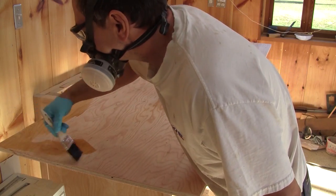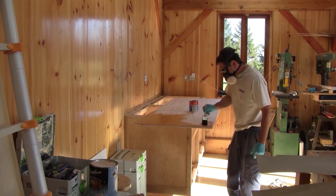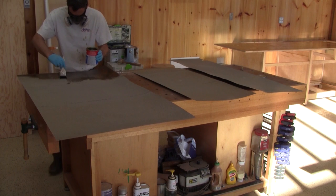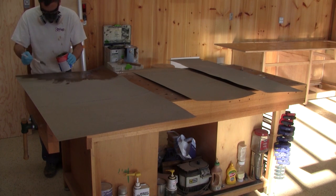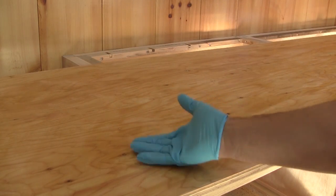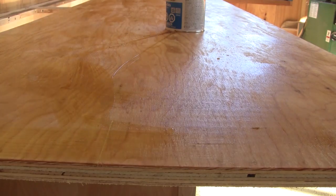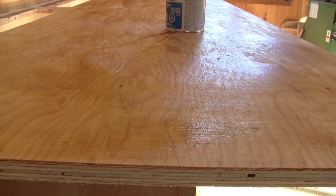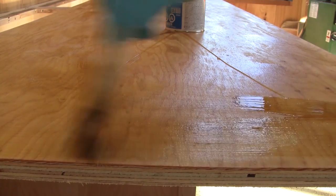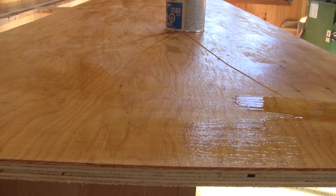Then I can spread the first coat of contact cement on top of the counter. When I'm done with the counter top, I spread glue under the formica. After twenty minutes or so, the glue is dry to the touch and I can spread the second coat. I always spread two coats of contact cement — I find that the first coat always seeps into the wood, and with just one coat it doesn't stick as much.